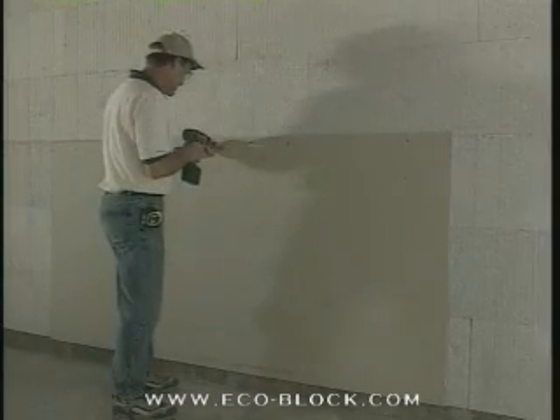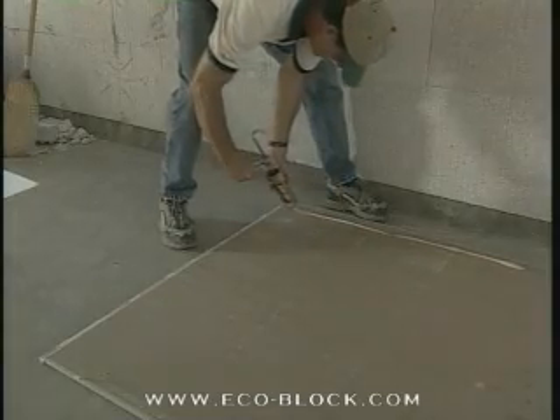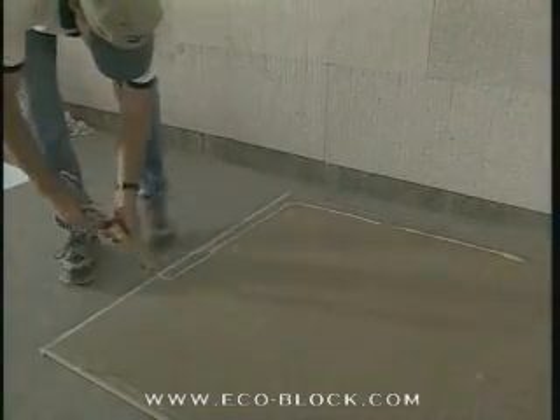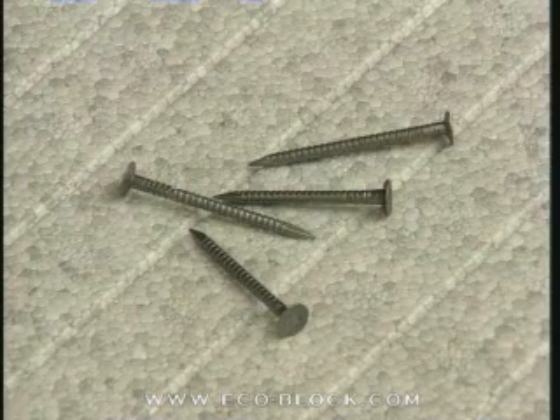Interior wall board and paneling mount just like always. Most builders prefer using screws or foam-compatible adhesive, or a combination of both. If you use nails, use ring shank nails for a good grip.